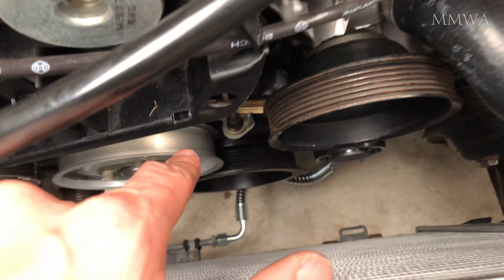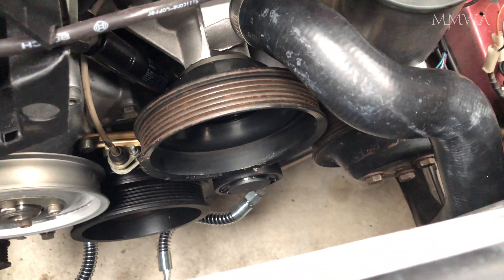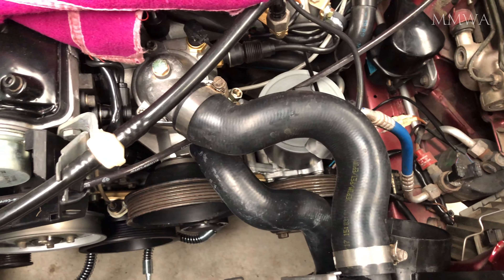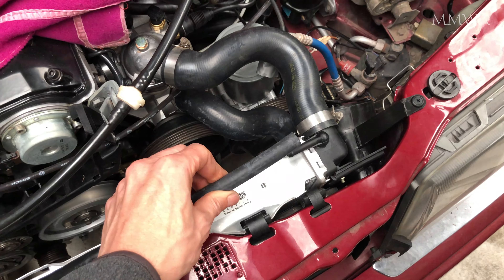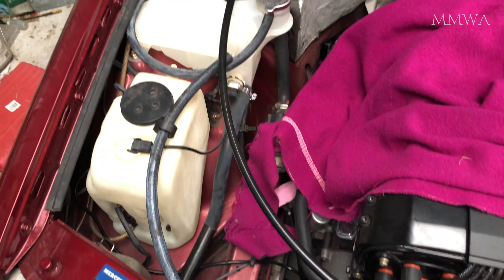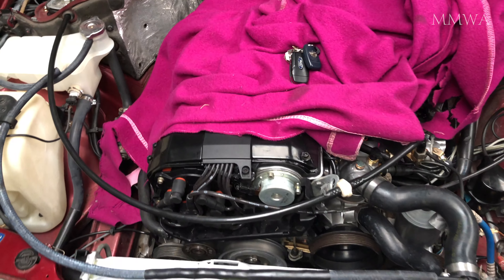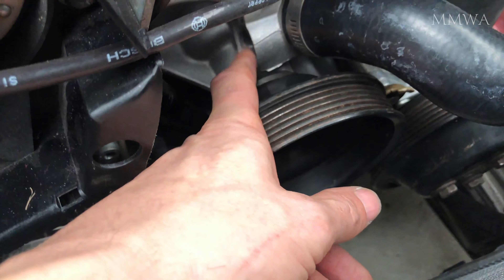I've also installed the diagnostic top dead center sensor into its socket — that's it down there, donated from an M103; they're the same on the 104. This hose I've prepared for the top radiator connection to the tank, but as luck would have it I can't find any clamps, so that's a purchase I'm going to have to make.